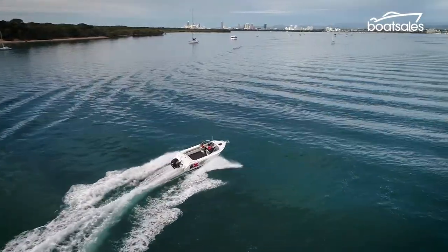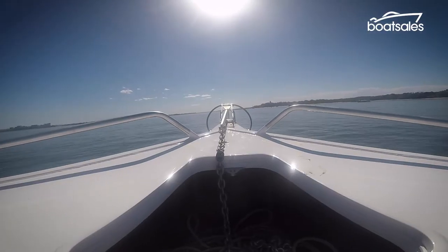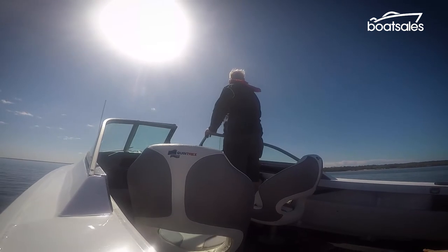Underneath, the Fishabout Pro's hull is the same as before, featuring a unique straight-form hull that stands out in a world of pressed alloy rivals.